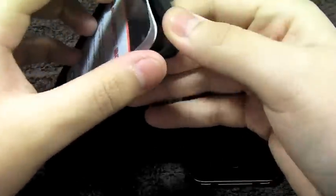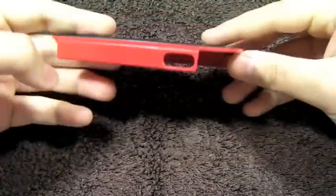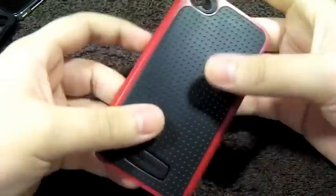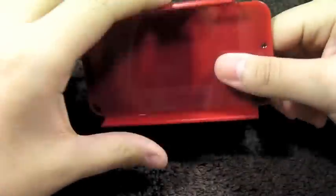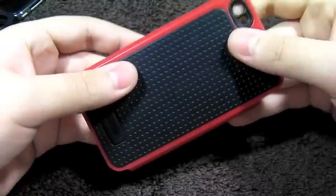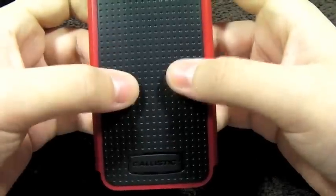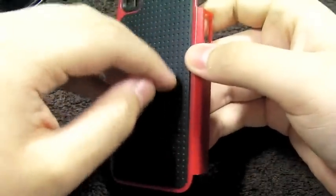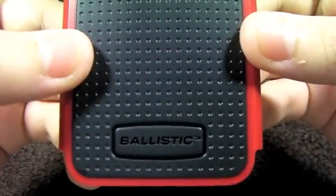This is a two-piece case which offers three layers of protection. First, you have the back polycarbonate plate which has the TPU material molded right onto it — those are the two layers. Basically you have the TPU on the back and then the hard plastic all around the sides, which reinforces the TPU itself. The TPU material is very soft and a little bit rubbery, so it provides nice grip as you can see with these little dimples. And you do have the Ballistic logo right down there.